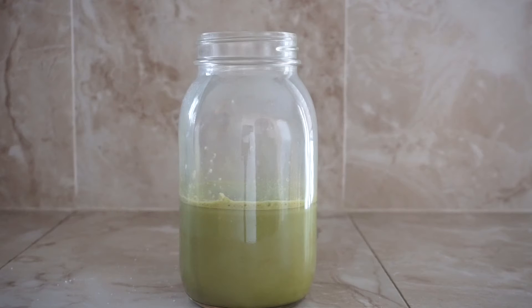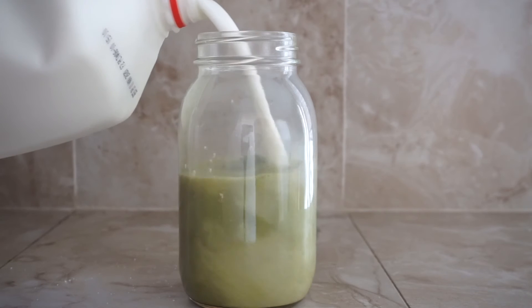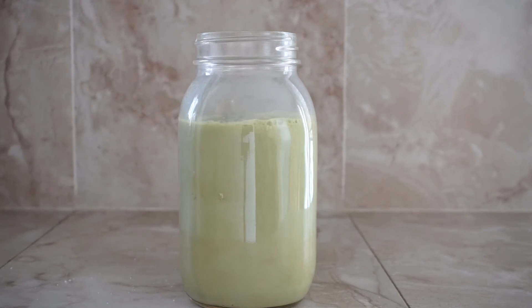Then I add two ice cubes and now I'm going to add the milk in. I'm using whole milk but you guys can use whatever you want.